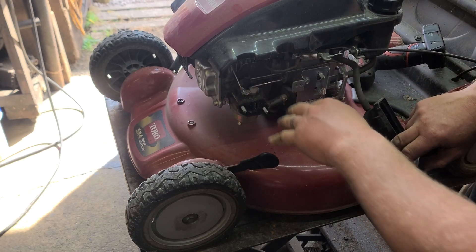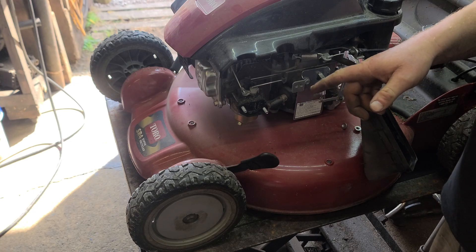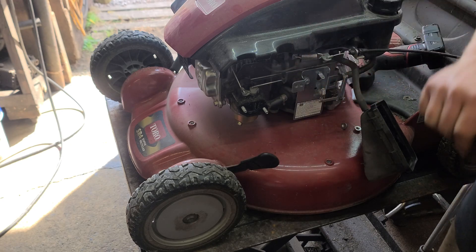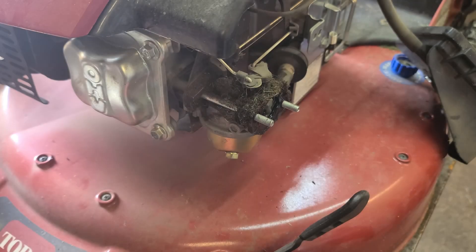Our carburetor is covered in grass and dirt, so I'm just going to fire up the air compressor — I just got here and haven't warmed it up yet — so I can blow all this off and show you exactly why this carburetor is surging. I'm just going to clean off all this crud.